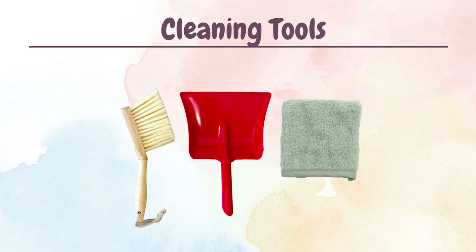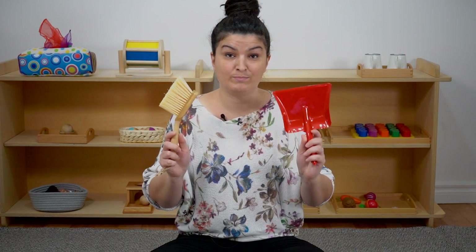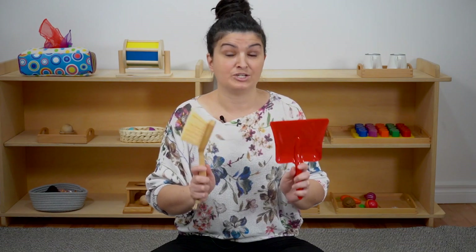For my third favorite Montessori material for one-year-olds, I actually have three different materials, but they're all under the same umbrella of practical life work. The practical life exercises are essentially the day-to-day tasks that we carry out to take care of our home, ourselves, our community and the environment. My third recommendation is child-size cleaning tools. I have some examples here — I have the hand broom and the dustpan, a beautiful size for a young child.